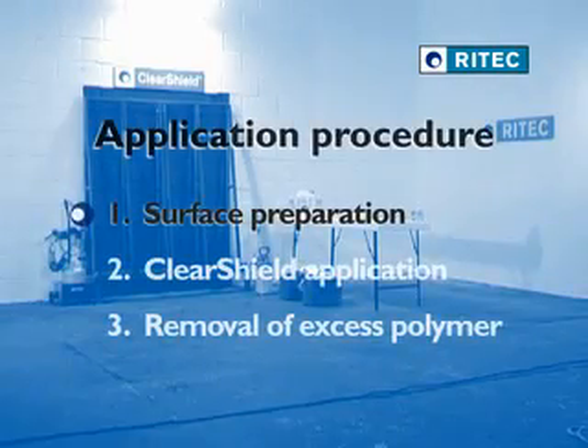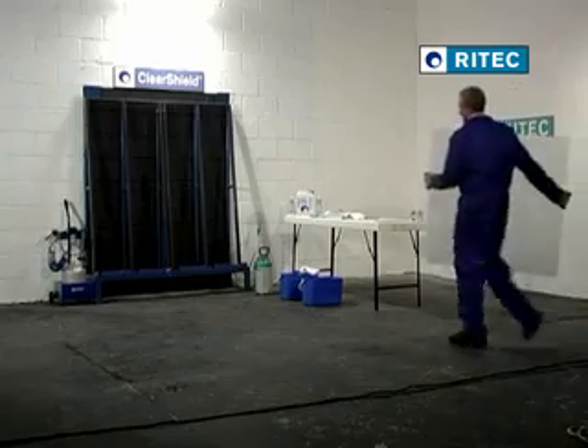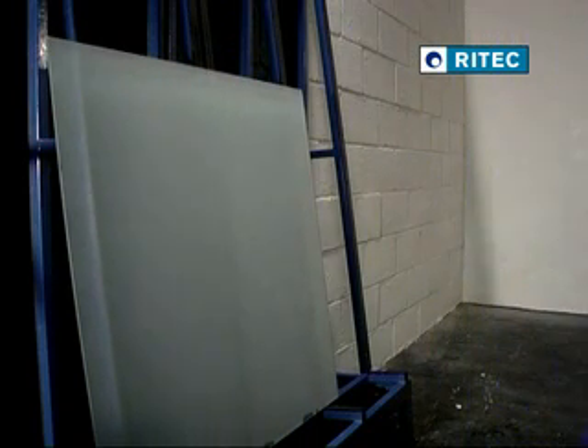Stage 1 is the surface preparation of the glass. This video provides guidelines for the application of ClearShield in the factory onto newly sandblasted glass. Newly sandblasted glass does not require a complicated surface preparation as contamination is removed during the sandblasting process. However, the surface of the glass must remain clean and dry in order to achieve optimum performance of the ClearShield protection.